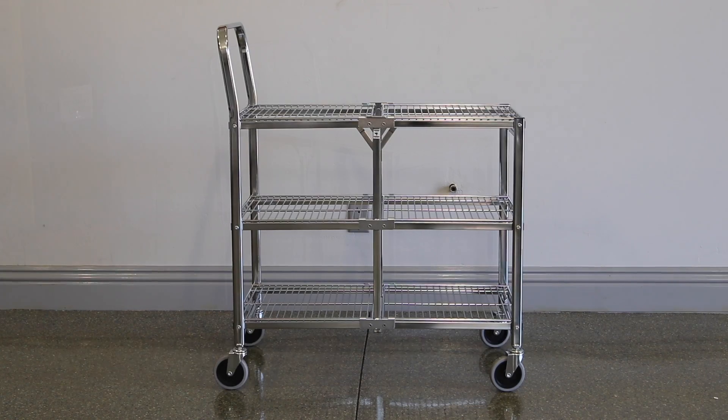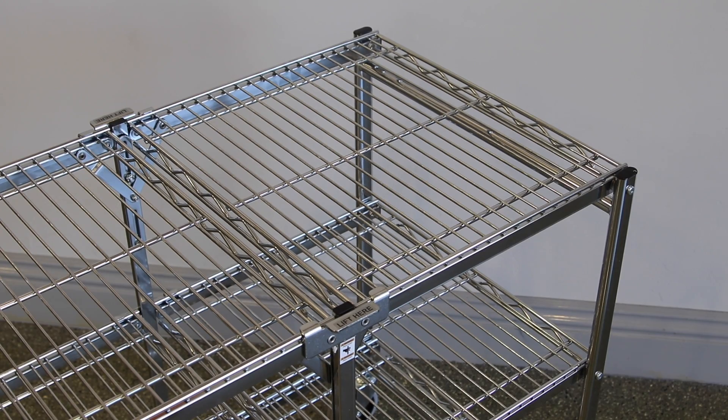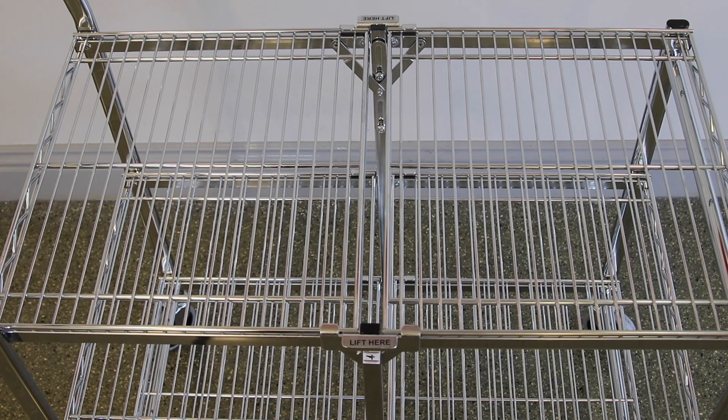The Luxor Utility Cart is a sturdy and useful cart that does not waste space when it is not being used. It is excellent for use at home, in the office, or garage.